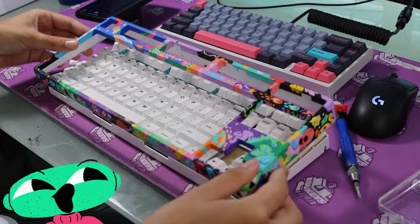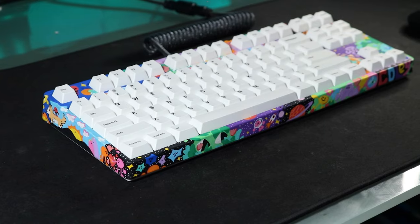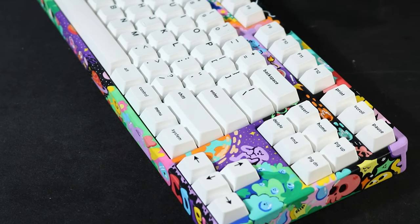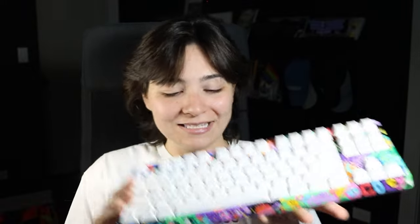I put the keycaps on and it was finally time to put the case on the board. What a satisfying moment — just look at this. I was so, so happy when I finally arrived at this point. Look how good this board looks. This board took me two months from start to finish, which is crazy to say since they usually take one night.